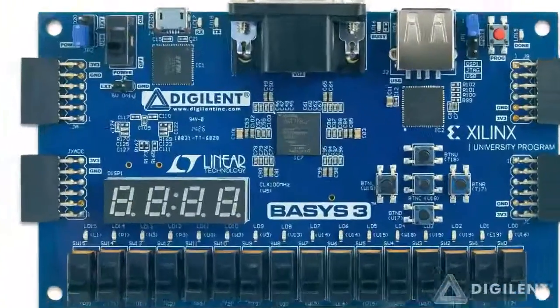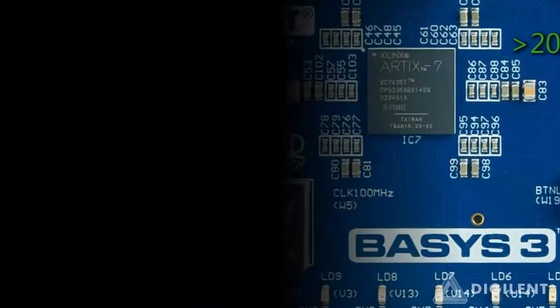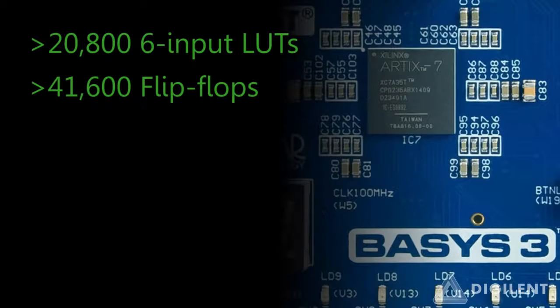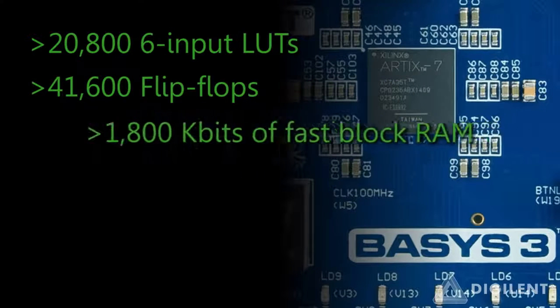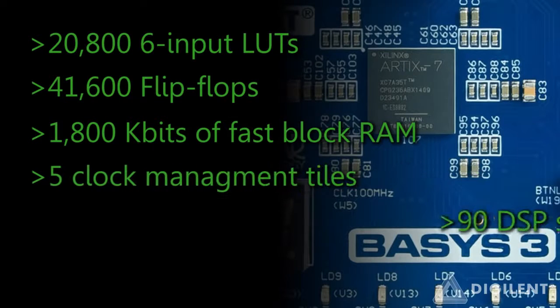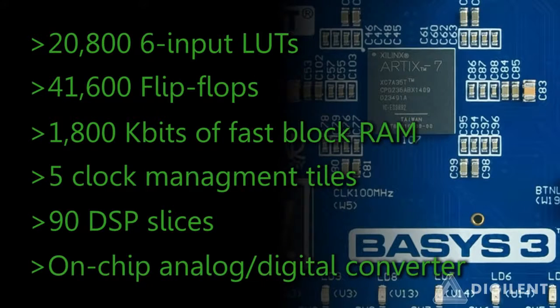Now let's talk about the brain of the Basys 3, the Artix 7 FPGA. This incredibly large chip is a marked improvement over the chip used in the Basys 2 and offers 20,800 6-input lookup tables, 41,600 flip-flops, 1800 kilobits of fast block RAM, 5 clock management tiles, 90 digital signal processing slices, and an on-chip analog-to-digital converter.